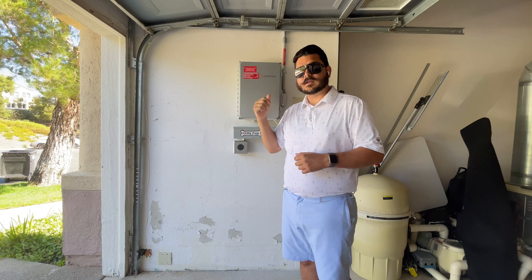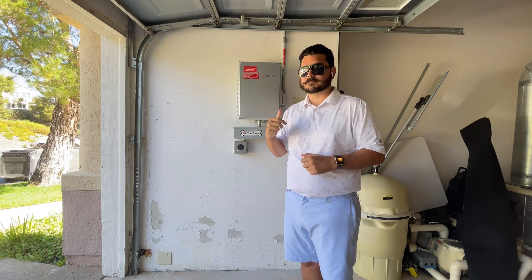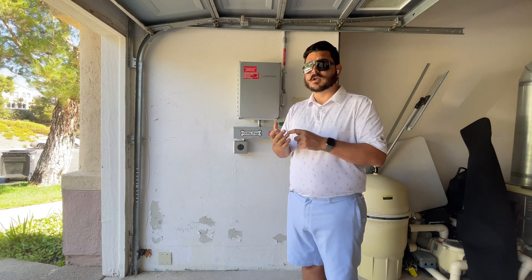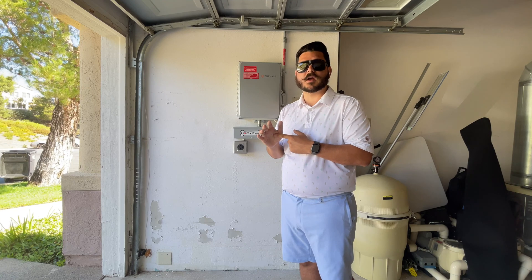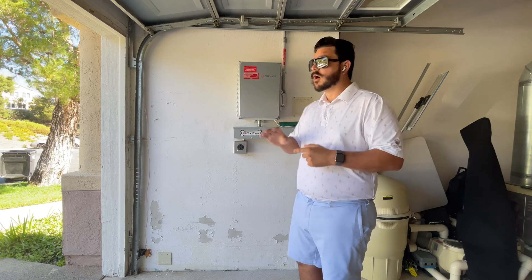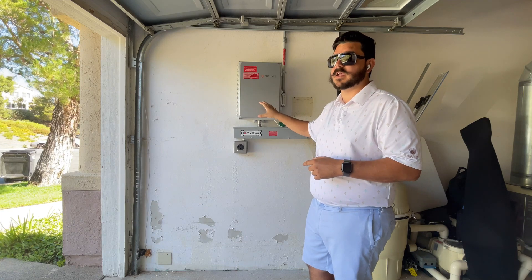Before I let you go, I want to touch on connecting the system to the internet. If you have your Enphase app, there's actually a support button there, and one of the questions is 'Why is my Envoy not connected to Wi-Fi?' Enphase has had internal Wi-Fi for many years now, and it's a phenomenal thing. You'd be surprised at how many manufacturers have been really slow to adopt that.